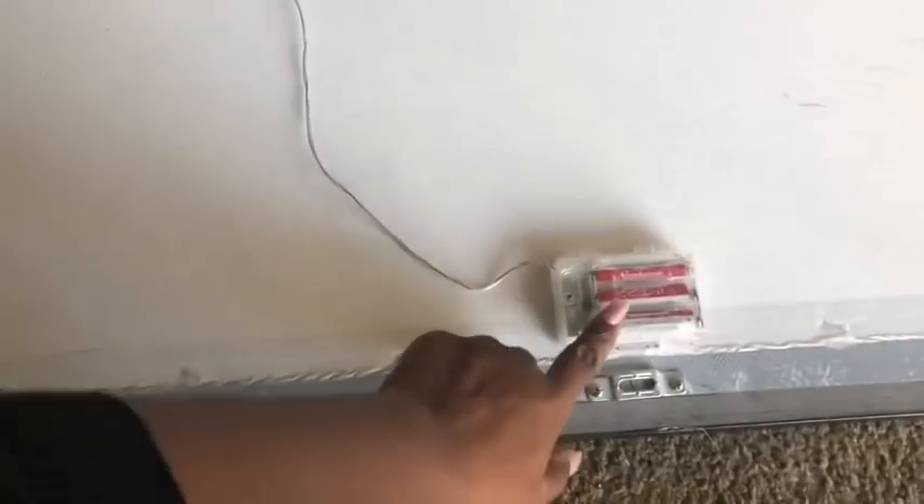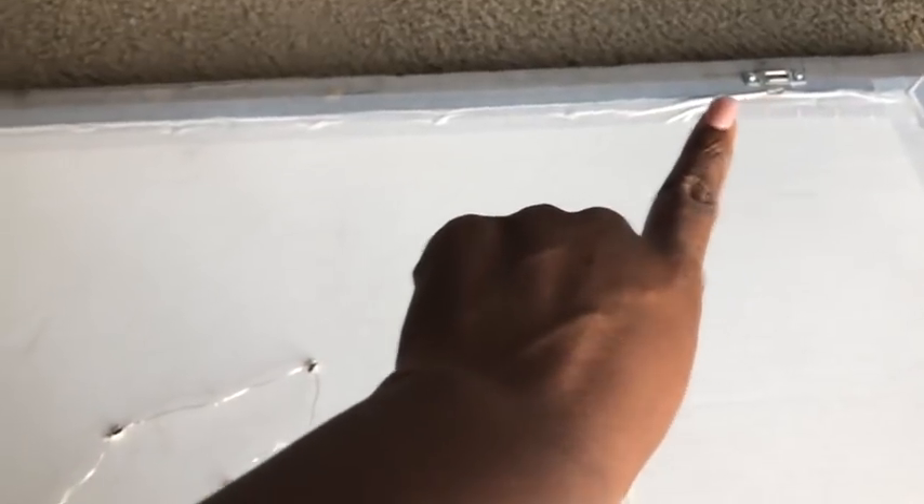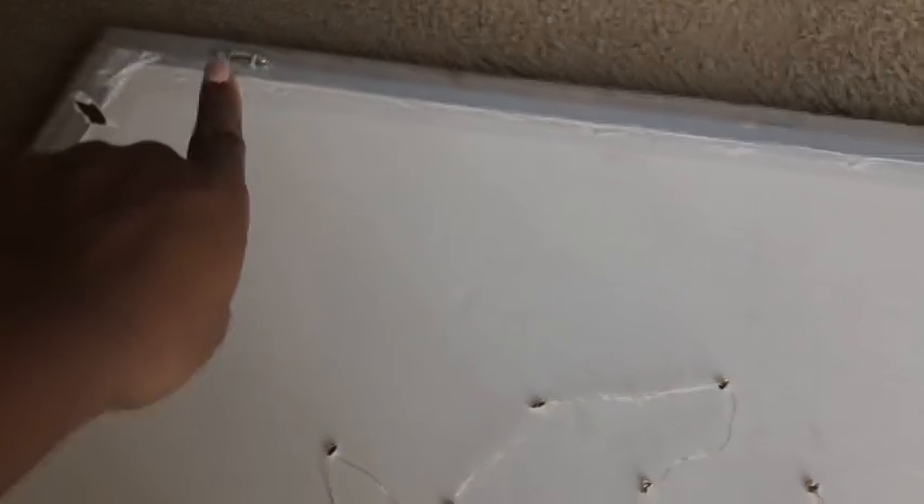I glued the battery pack for the string lights at the bottom. When I got this large frame I was so excited because it already has hooks installed at the back to make it easy to mount on the wall.